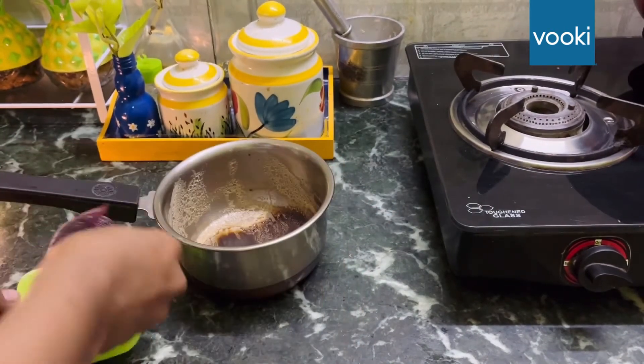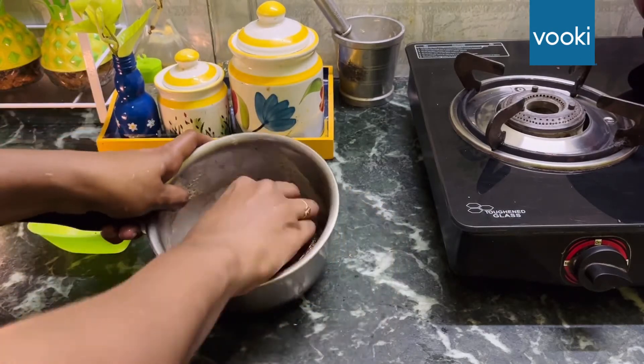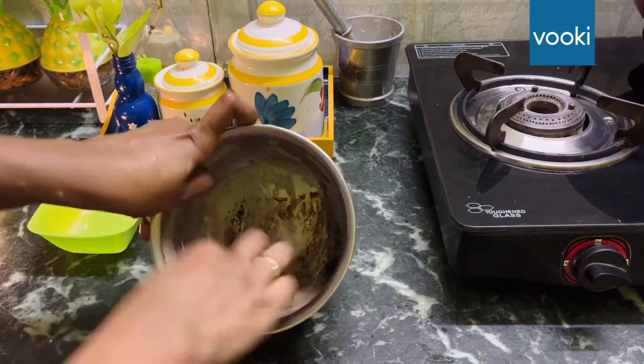Just dip the scrub in this water and directly scrub your burnt vessel. This liquid is very safe — you can also use it to shine your copper or brass items.